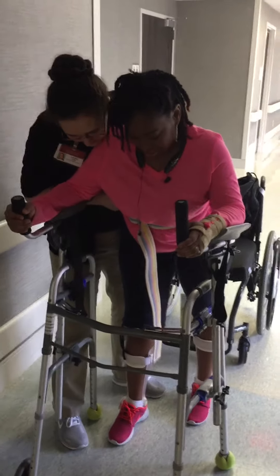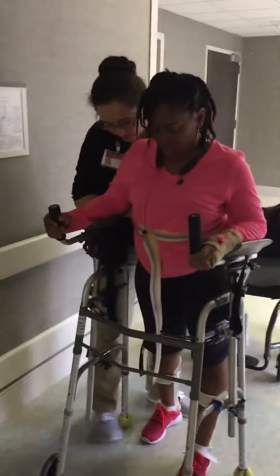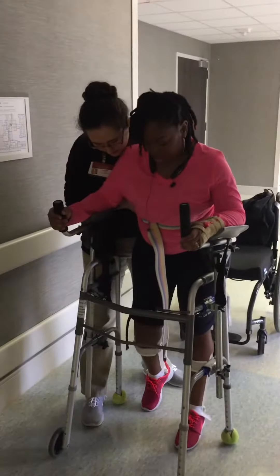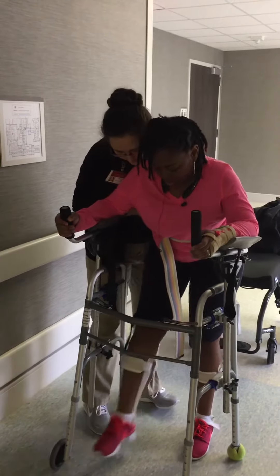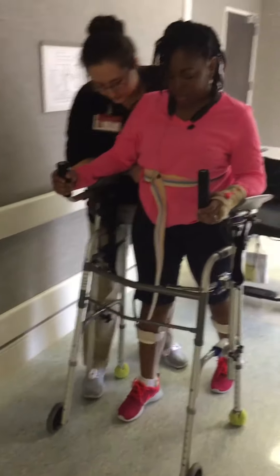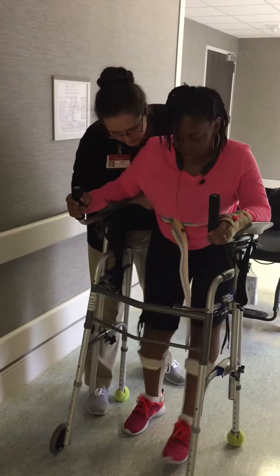Take a step with that left foot, left foot. Good. Up tall. Good, better. Get that right leg. Good. A little far — step on it. There we go. Good. Stand on it. That left leg. Good. Up tall, up tall. Good.